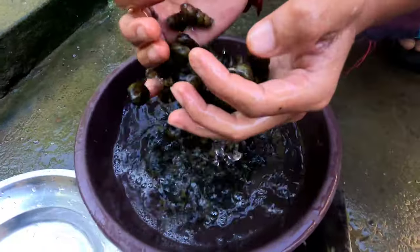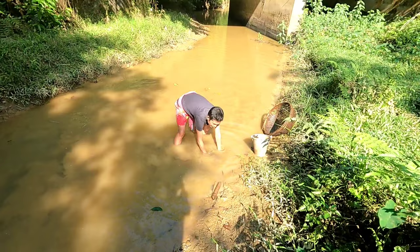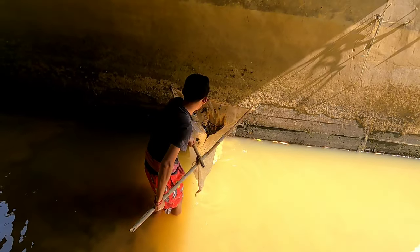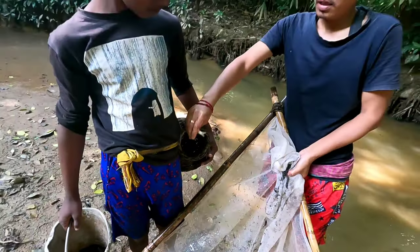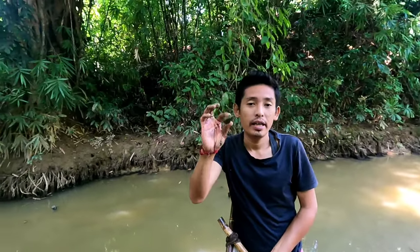I got some snails. The snails, you can take them from your hands. There is also a musli. There is more water. There is also snails.